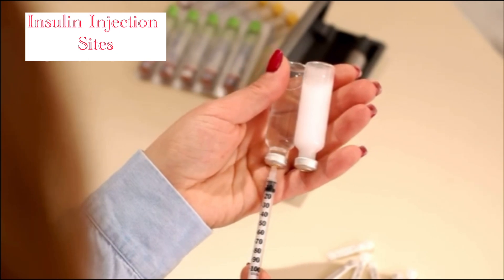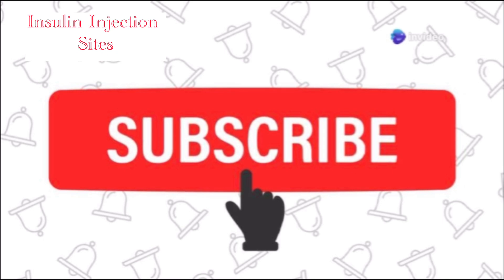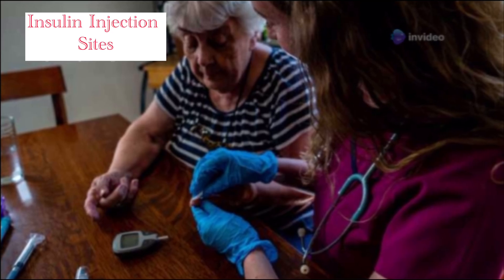Got it? Great. Want more tips or details on technique? Drop a comment below and don't forget to like and subscribe. Here's to smooth, effective insulin injections.